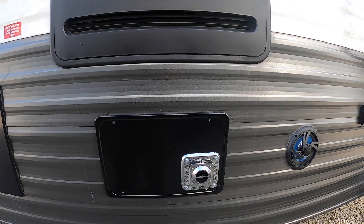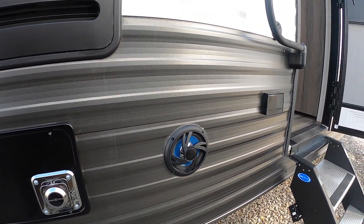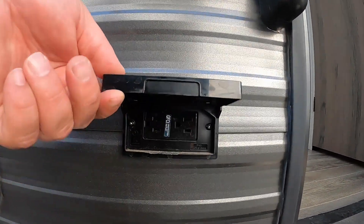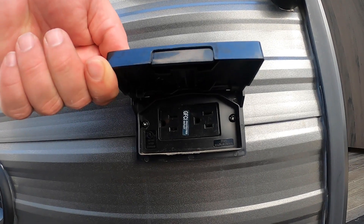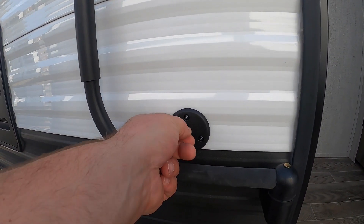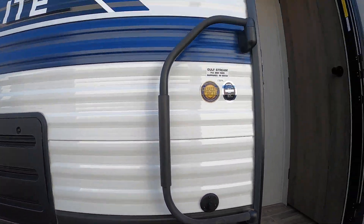Moving on, you have your furnace exhaust and your refrigerator exhaust, and another outdoor speaker. This is your outside GFCI protected outlet, and a cable inlet right above it if you want to watch some TV under the awning.